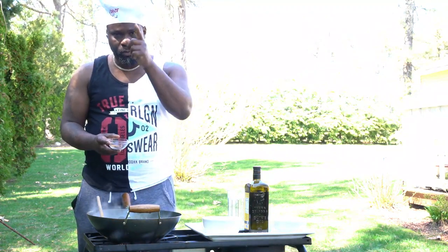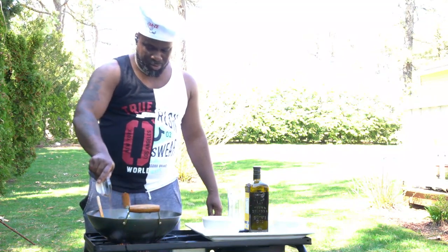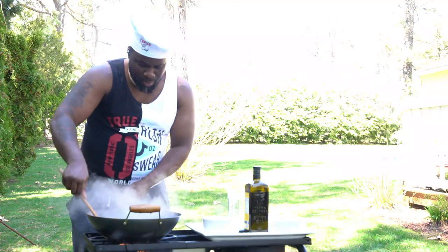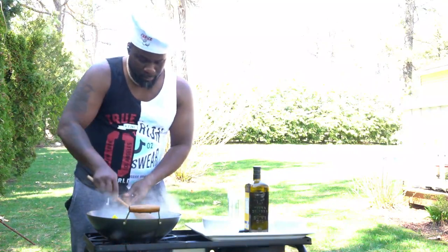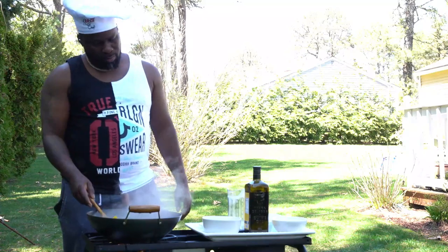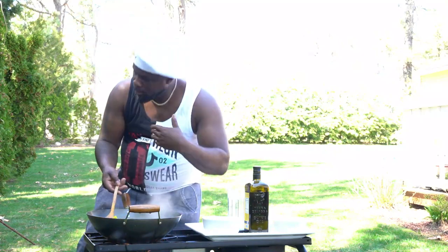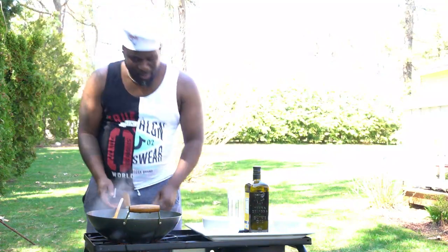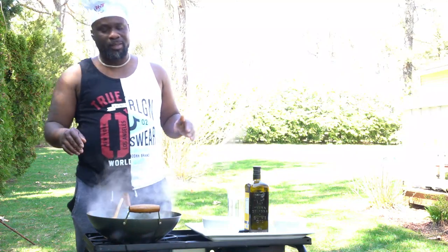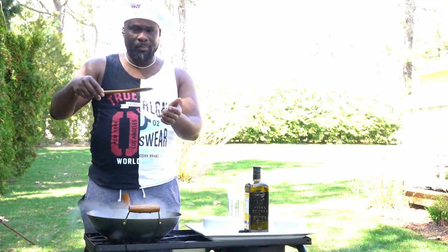Don't forget the scotch bonnet — you want to give it that kick. So now I'm gonna put some cajun spice in there just to give it that extra vibe. We put our cajun in and it just makes it look so much more beautiful, so much more delicious. The aroma smells so good. I'll turn my flame down — I don't want to dry it out too much. I'll give it a little taste.